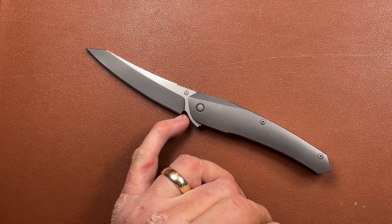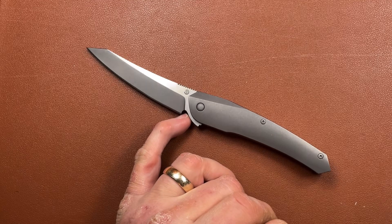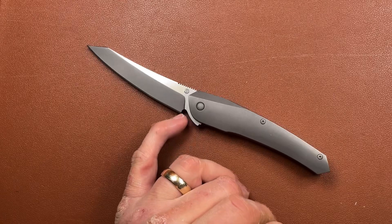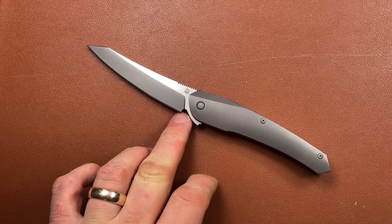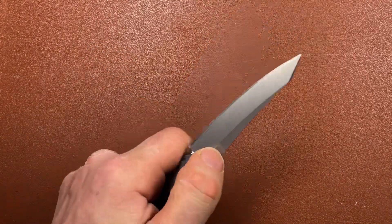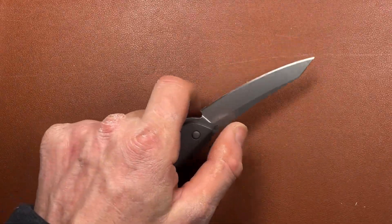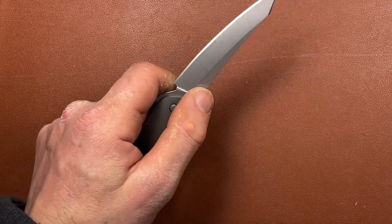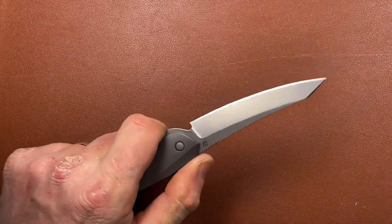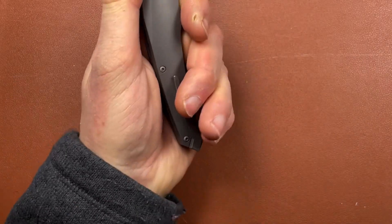If there's a downside - the sharpening choil works perfectly well as a sharpening choil - but I dare you to put your finger in front of the flipper here, because this point of the blade sticks very definitely into the choil. It is actually a very sharp blade, so if you're using it there, that edge at the bottom of the blade is going into your finger. It means you're effectively restricted to holding the knife back here.